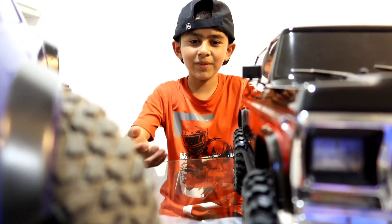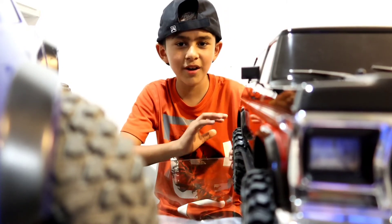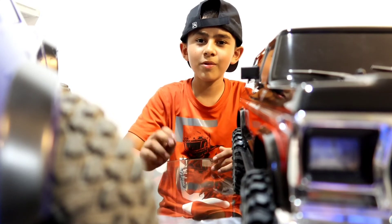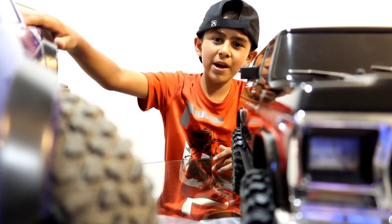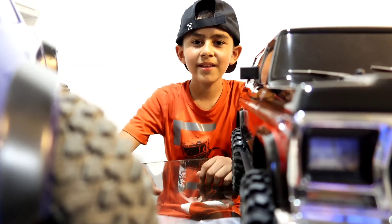Alright guys, this is the end of the video. I showed you the Ford Bronco XLT — it looks pretty cool. I showed you the size, the body, and we unboxed it. Tomorrow we're going on the trail — I'll be driving my truck and my dad's gonna be driving his, of course. As always, peace!